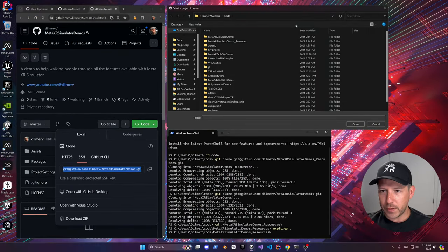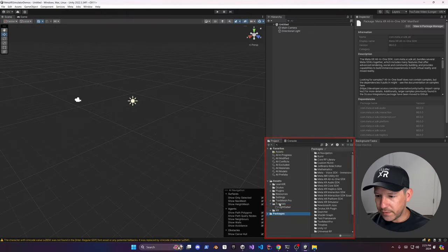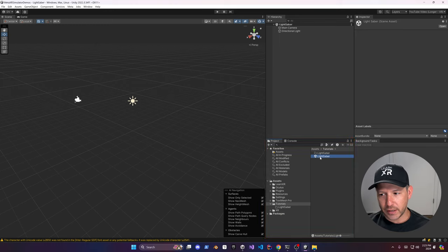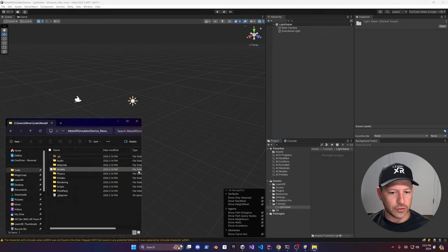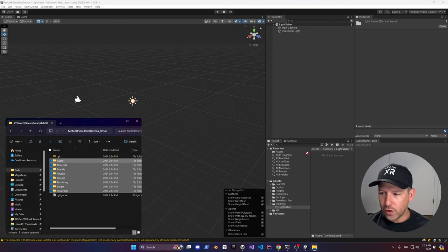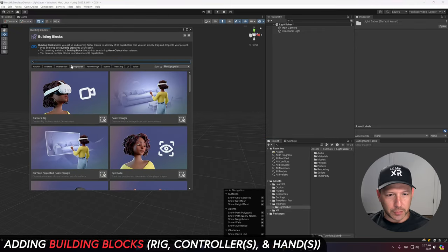Open up the project that you just cloned or downloaded and hit open. I already have a scene called the lightsaber — it doesn't have anything yet, but we're going to be adding the dependencies and resources that I had you download at the beginning of the video. Drag and drop them into the lightsaber folder, and then go into Meta, then Tools, then Building Blocks.